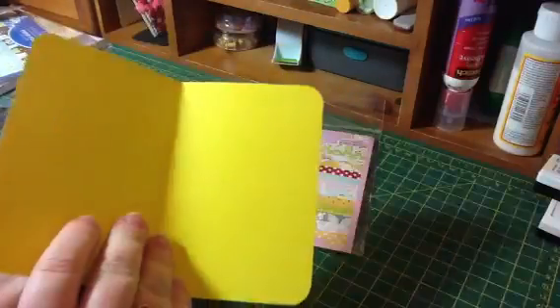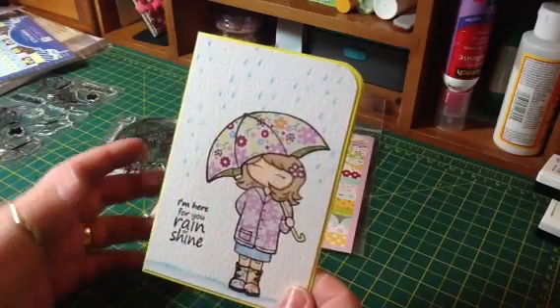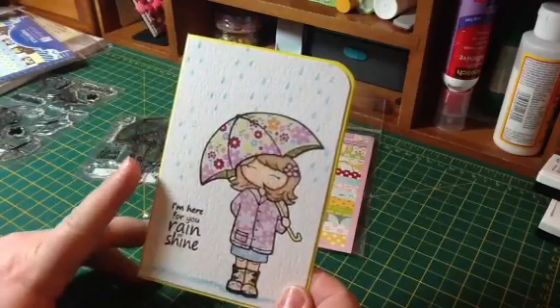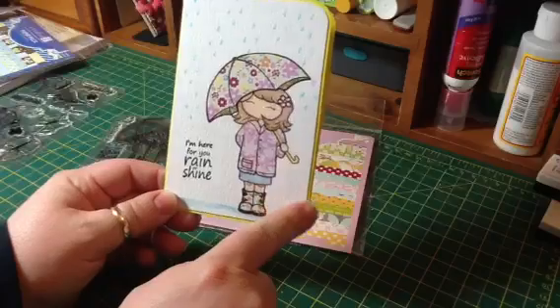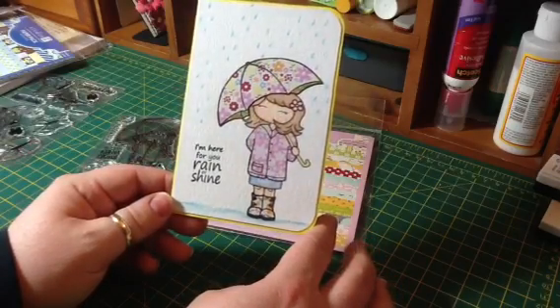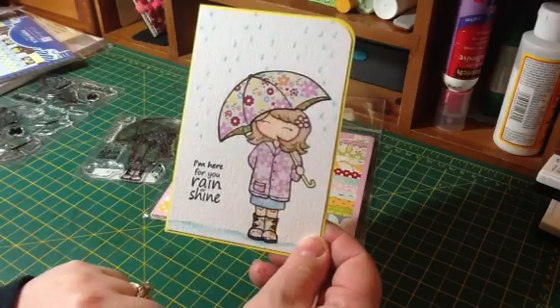I used the sentiment 'I'm Here for You, Rain or Shine,' and left the inside blank so I can stamp it whenever I need to. The card base is from my stash — originally about 5x7 — and I cut it down to about 3½ by 5¼. I wanted that yellow color underneath. I corner rounded the outside edges with my ½-inch Corner Chomper. I'm really happy with how she turned out — she may be my favorite girl so far. I love her hair and her rain boots.